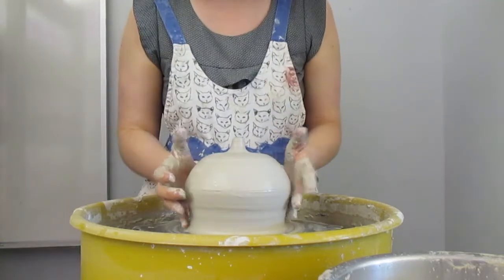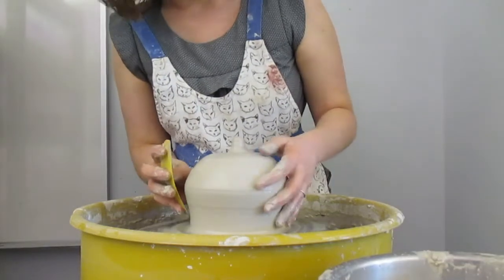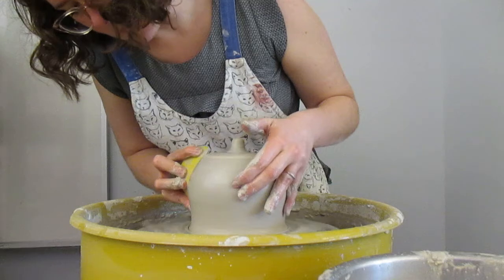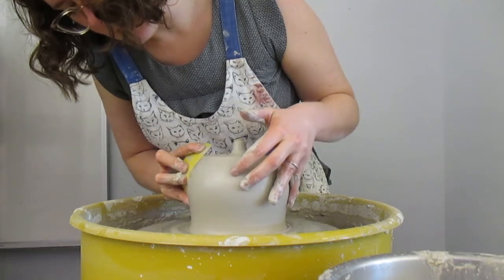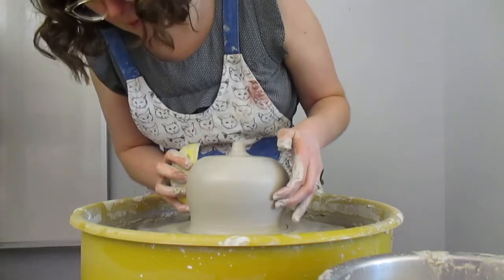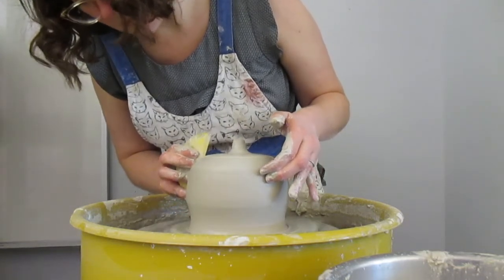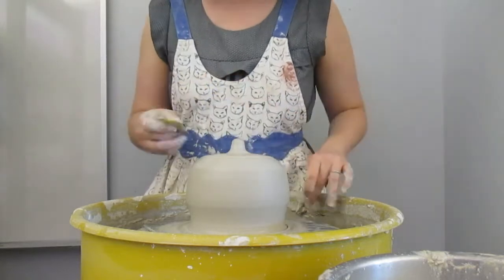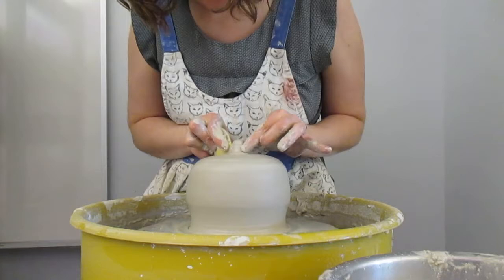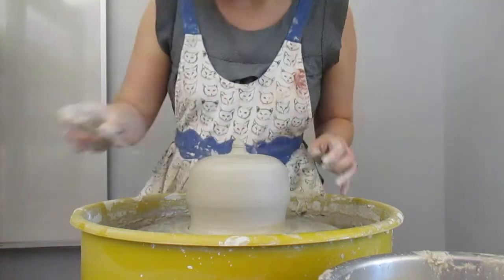Now I've got this enclosed form — the air is trapped in there, so that's something I need to think about when I make moves. My next step is taking a rib tool on the outside. I want my outside to be nice and smooth before I press something into it. I want a straight aspect here — I found that makes it easier to get the lid to line up nicely. I'm putting some ridges in this knob.